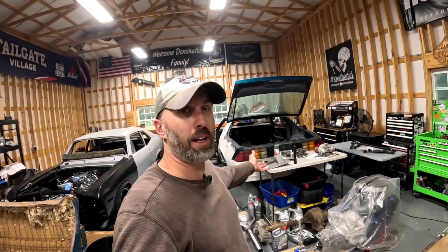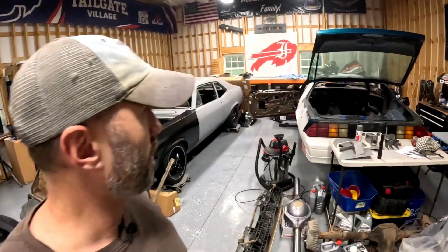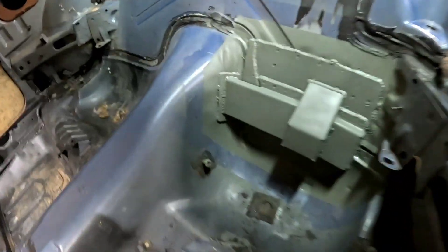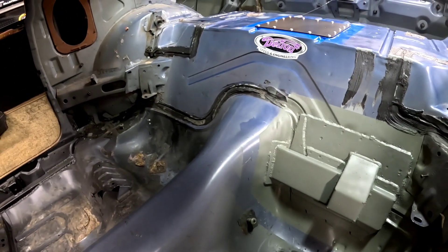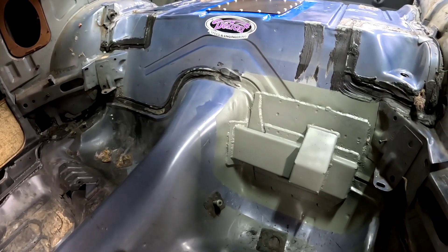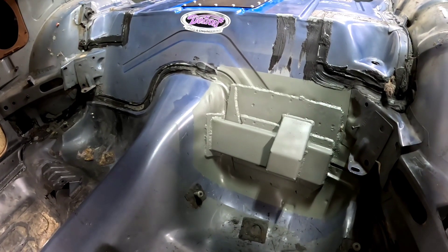I'm pretty stoked on it. It is an expensive kit, but I think it's worth the money. The metal welds so clean — when you're welding on this Detroit Speed metal, it's super clean. And honestly, the body welded clean too up here. It's all in the prep work. Now we just got to do rinse and repeat on the other side. I've been out here since this morning and it's coming up on 3 in the afternoon, had a lunch break. I'm not going to bother filming the other side because it's the exact same process.